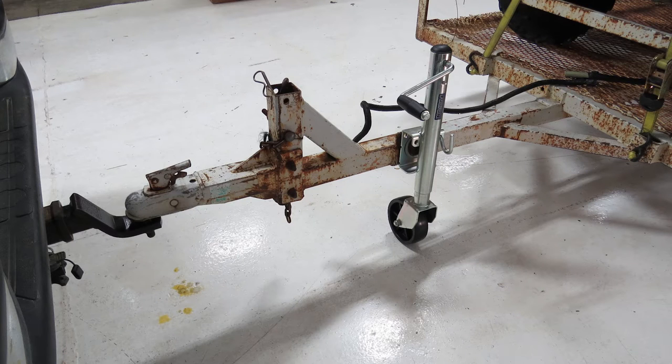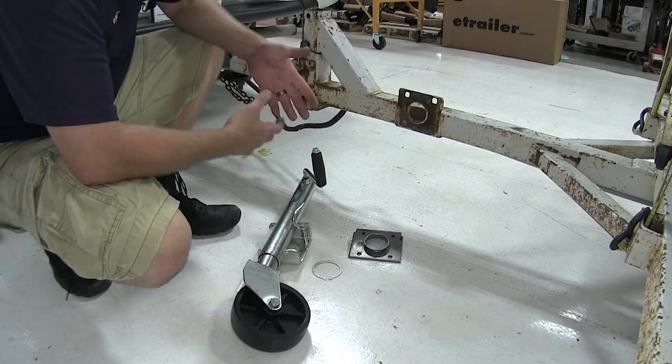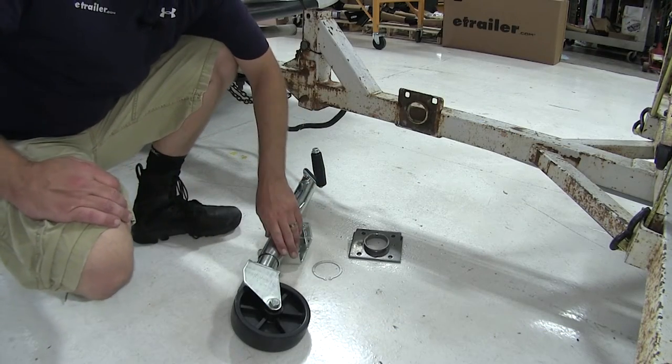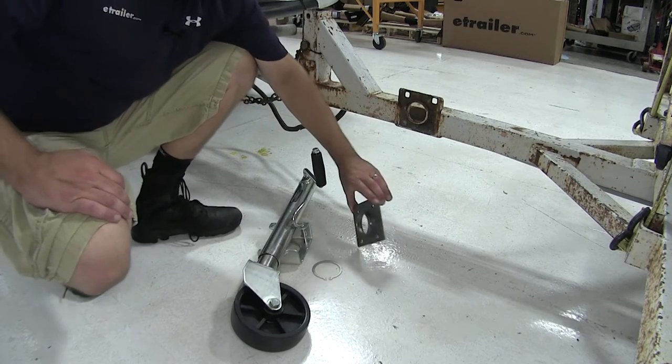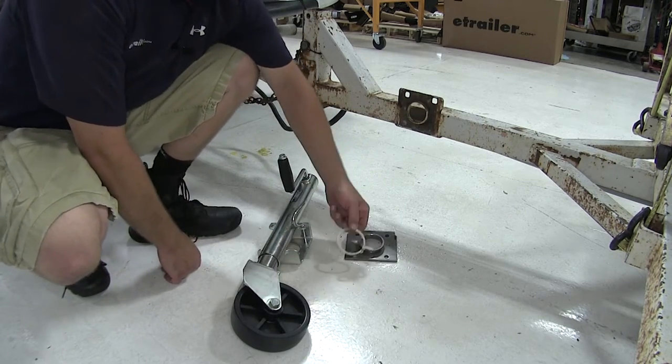Today in our trailer, we're going to take a look at the Fulton Round Snap Ring Swivel Jack, part number FTJ120W0301. When we get our jack, it's going to come in three pieces: the jack itself, the weld-on bracket and collar, and the snap ring.